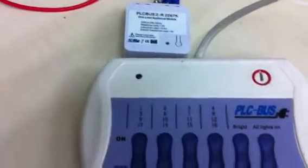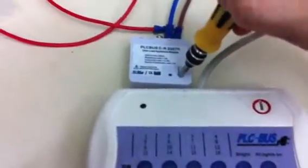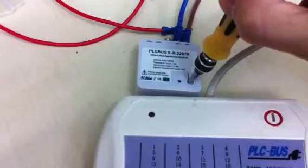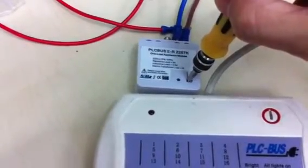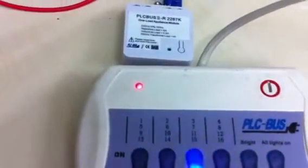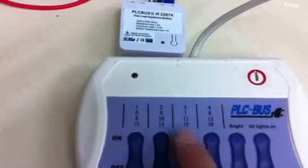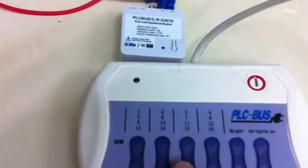If you want to change the movement to mode 2, press and hold this button, then send the dim command. You can see it flash very quickly, then pass the address you want. Now when you pass 50 on, it will turn on and will not release until you send 50 off.